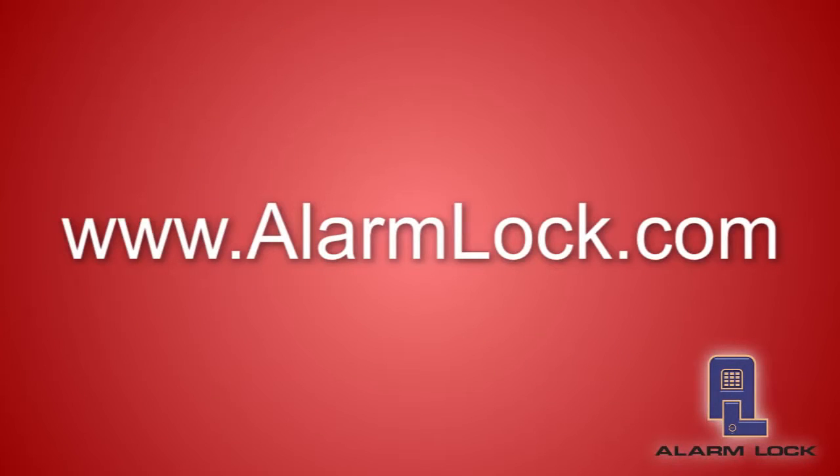If you'd like more information on these products, please go to our website alarmlock.com. Click on the contact page for your local Alarm Lock representative or regional sales manager. If you'd like to purchase products, please go to your favorite Alarm Lock distributor and place your orders. Thank you very much.